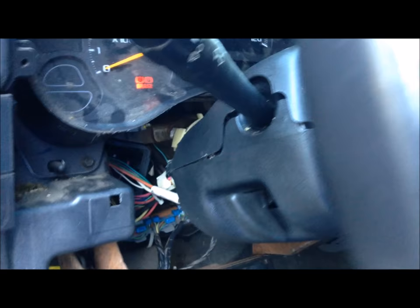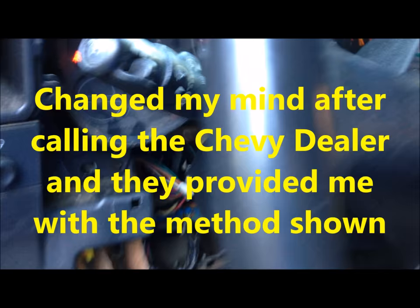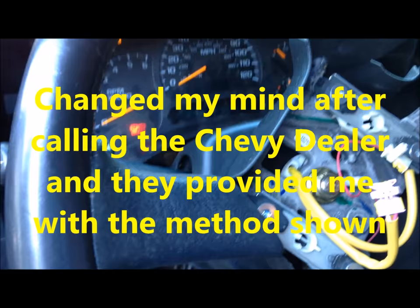So what I'm going to do is attempt to bypass that so I can start this thing up, because it's a whole new steering column and I have to be able to do that. I don't want to take it to the dealer, so I'm going to try this first.